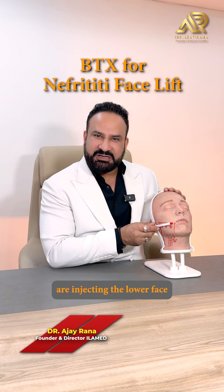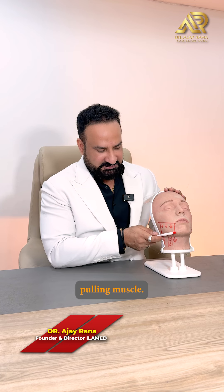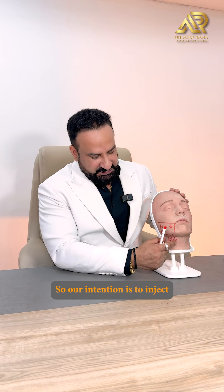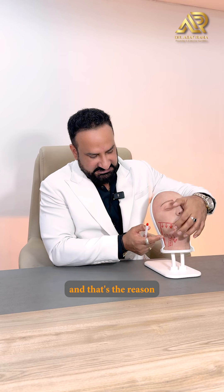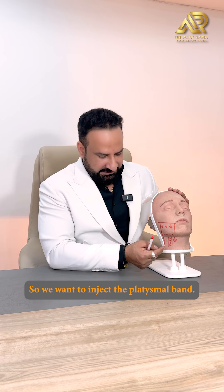In the Nefertiti facelift, we are injecting the lower face and the muscle involved is the platysmal muscle. The platysma is a downward-pulling muscle — it's a depressor which pulls the lower face downwards. Our intention is to inject the platysmal band, which is creating a bulge and reducing the sharpness of the face.